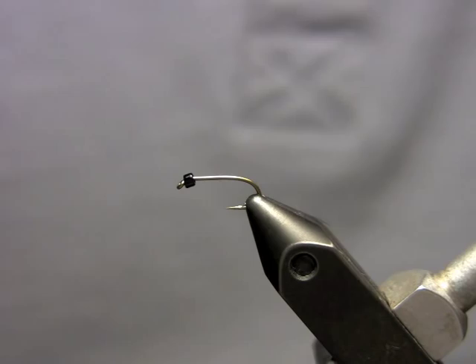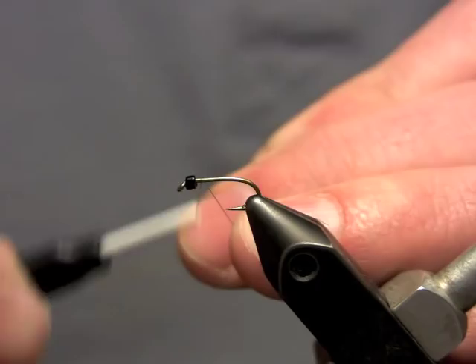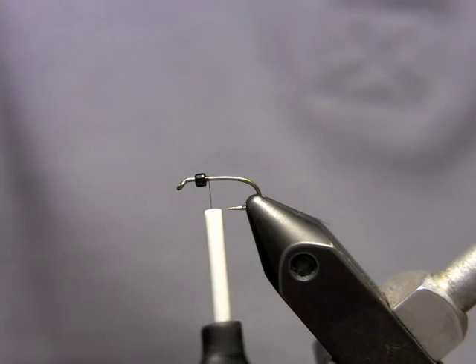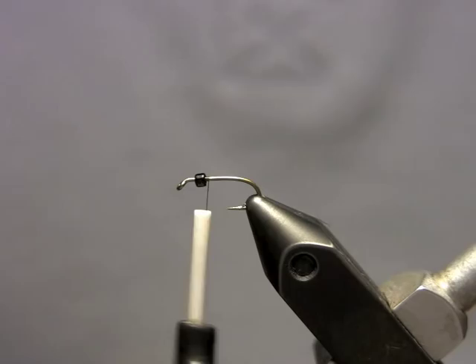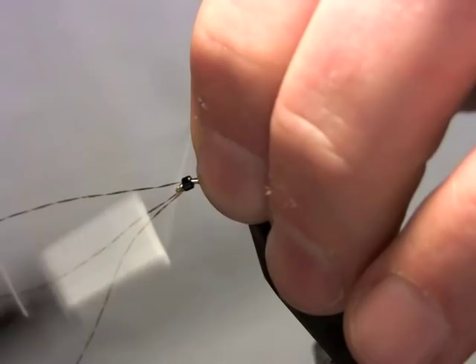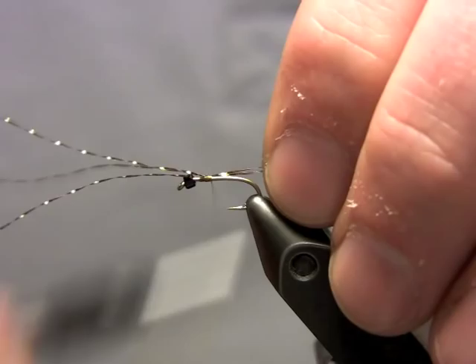I'm going to go ahead and start my thread just behind the bead, make a few wraps, and trim off my tag end. Now I'm going to take three strands of this black pearl crystal flash and tie it in up here in the thorax area so I can get a nice smooth abdomen. I like to start it up here and use the thread for the body, so I tie these tails in long — I leave them long off the bend of the hook — and just wrap back.